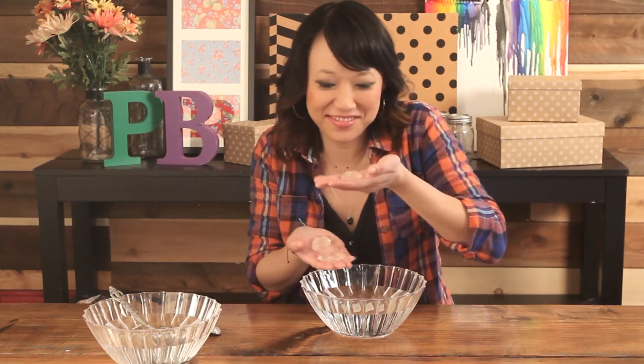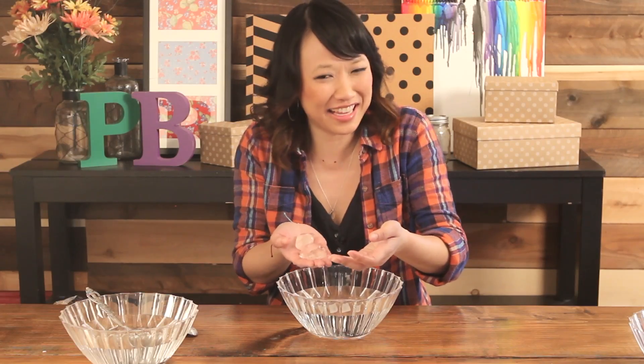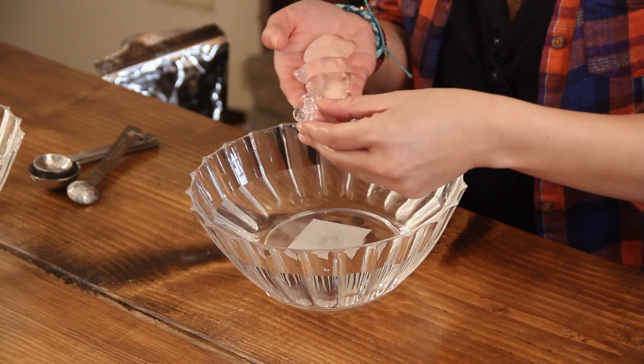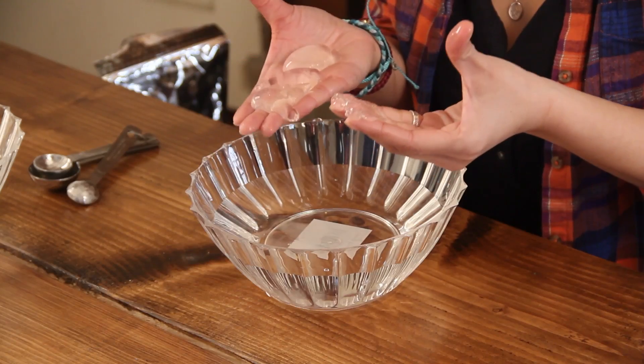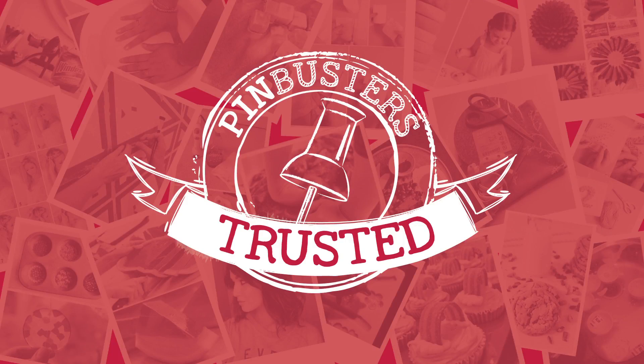Here we go, bottoms up! That's not a good taste. It's kind of slimy. But they work. So pin trusted — yay — but they don't taste very good.